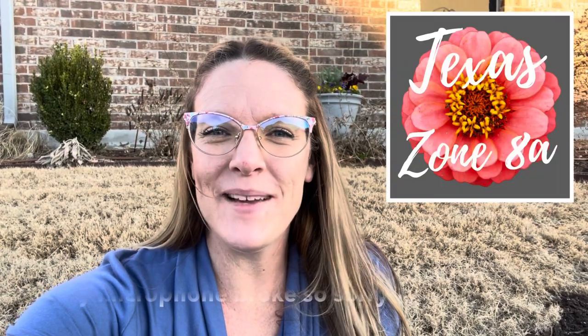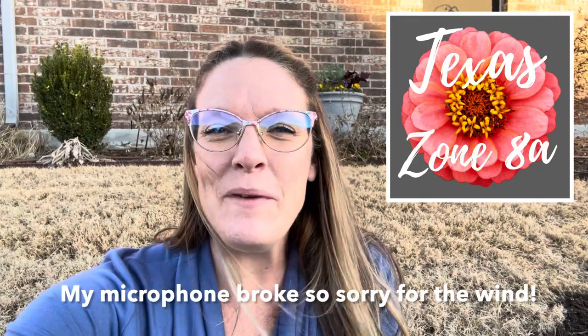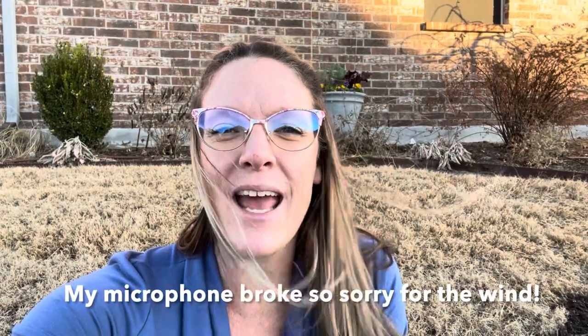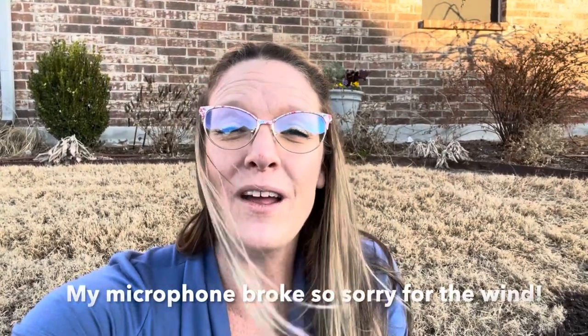Hey y'all, this is Amanda and welcome back to my Texas Zone 8A garden. Today we're on the side yard and we're going to be working on replacing some planters and utilizing the lasagna method, where we're going to layer bulbs, annuals, and perennials all into one container so that I have a beautiful outlook on the container throughout all of the seasons.